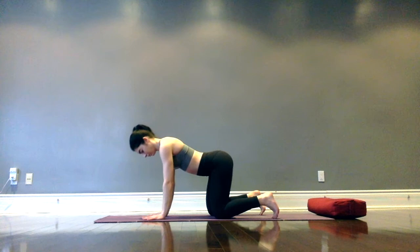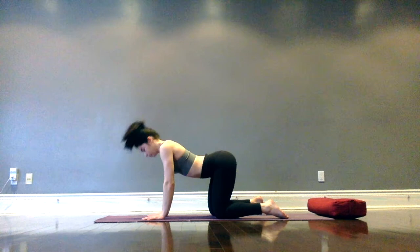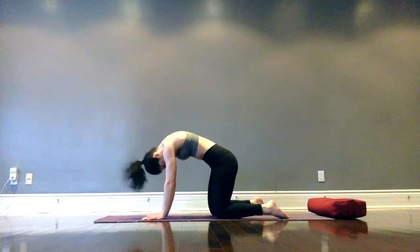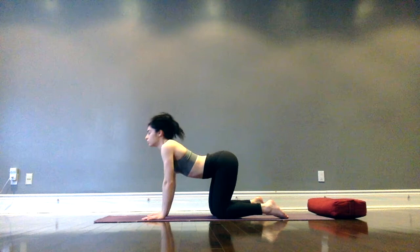Inhale, drop the belly as we lift the head, finding cow pose. Exhale, draw the belly in towards the spine, round the upper back — cat pose. Inhale, head lifts, belly drops. Exhale, belly draws in, head drops. Keep moving with your own breath here, syncing the movement to the breath. Maybe going a little slower than your body would like to, lengthening the breath, finding the space in the back.